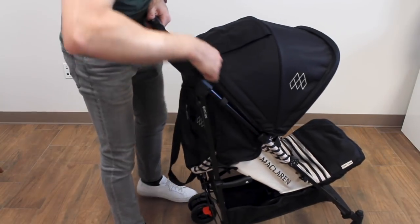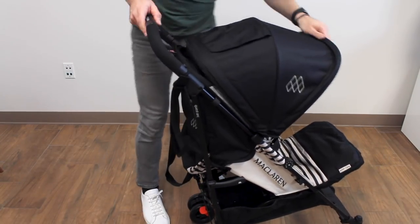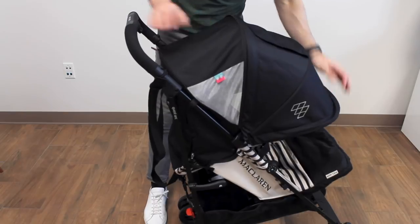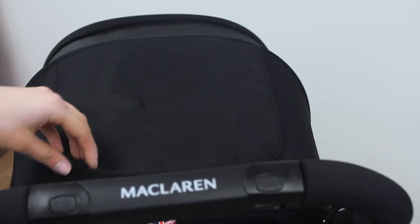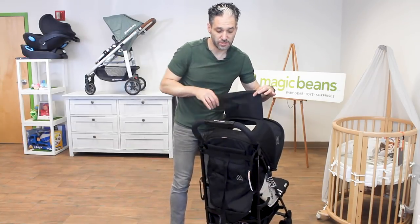There is an extendable canopy for extra sun protection with a nice air mesh so air can flow through. They also put a peek-a-boo window on the back with magnetic closures.